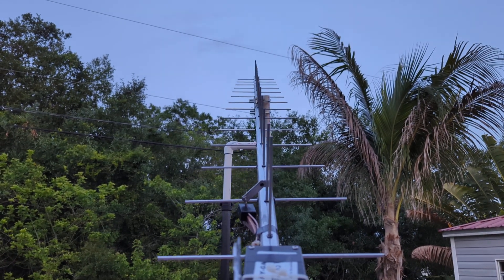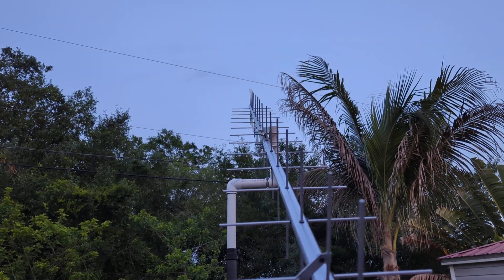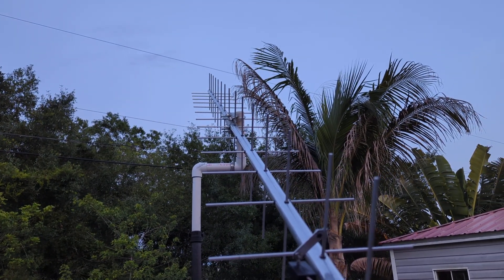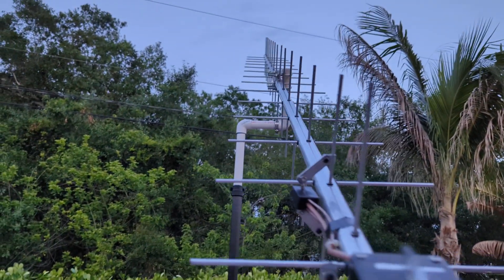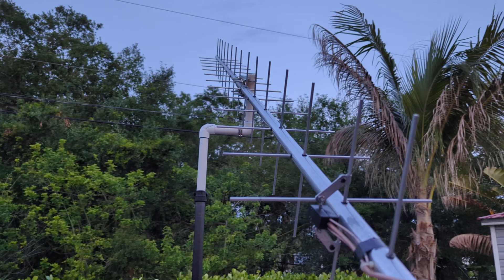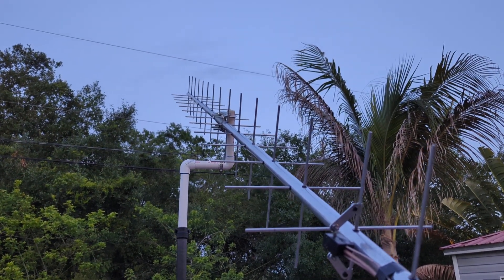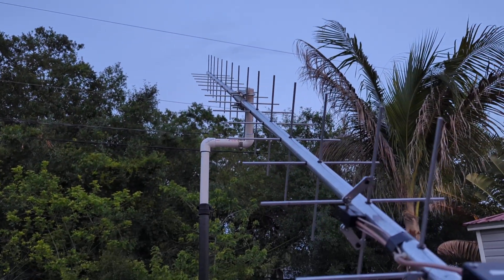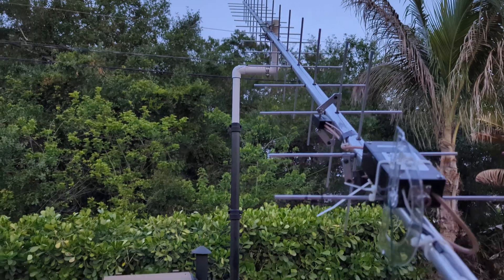A couple other guys were on there — W2HRO and some others — and they were seeing things too. I think I had some problems with my decode. They sent me a link and said, hey, check this out, there are sub bands, there's CFOM, which I guess tracks the frequency for Doppler on the moon. So I think I've got some setup things to do.